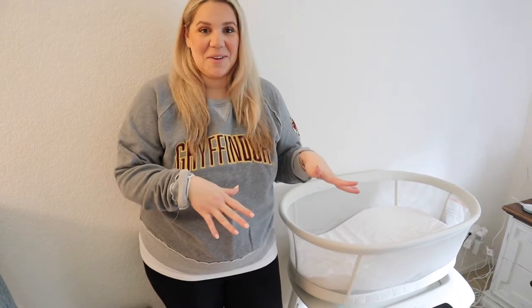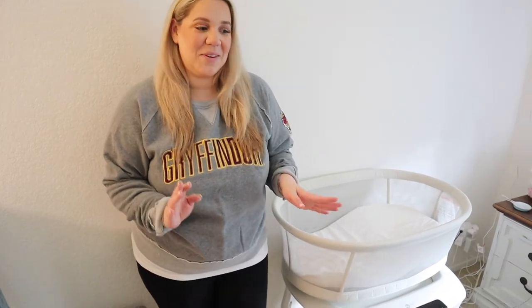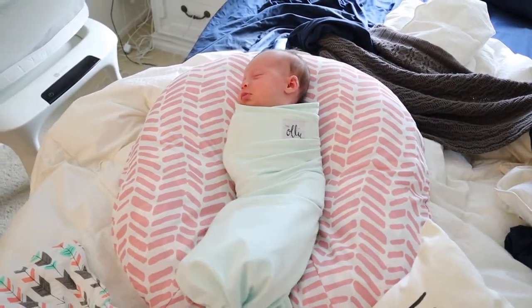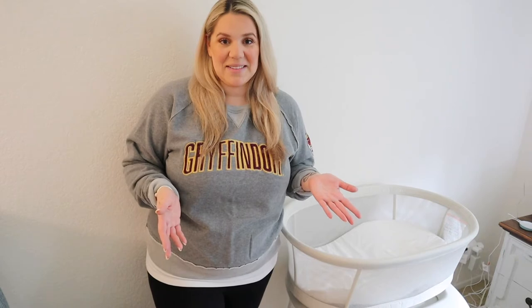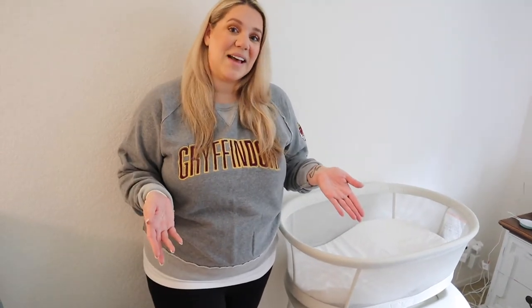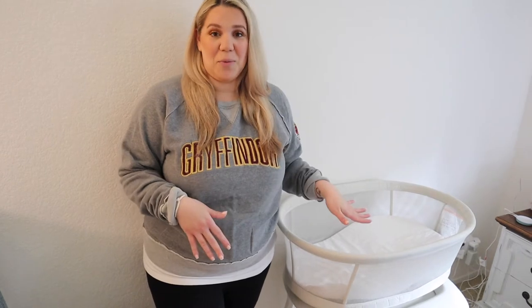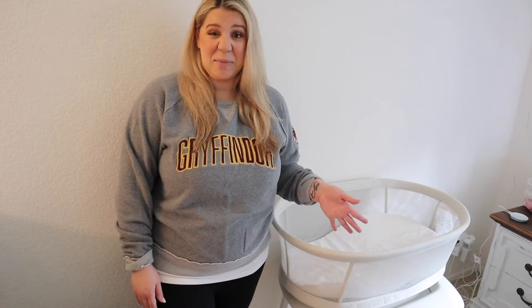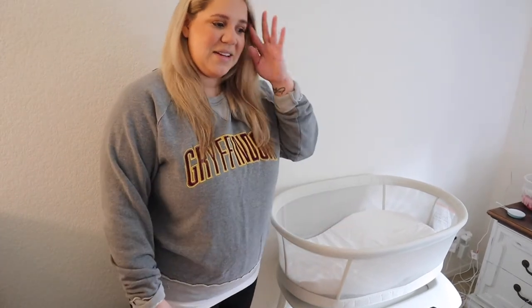I didn't finish my outro in the other video — I'm trying to be quiet because Harper is sleeping. I didn't sign off because we had barely used the bassinet, and I thought that wasn't a fair review. I didn't want to just do an unboxing without actually telling you guys how we experienced the MamaRoo bassinet. We do love it — it's been quite a few days, maybe already a week now. I'm losing track of time.